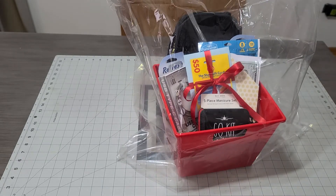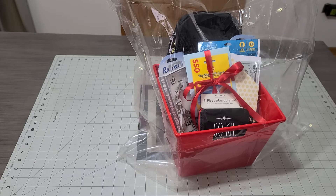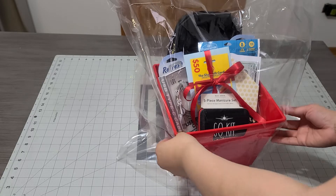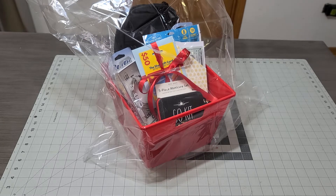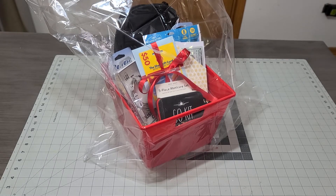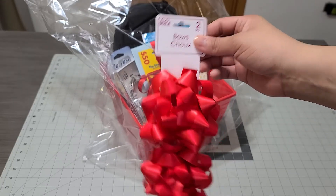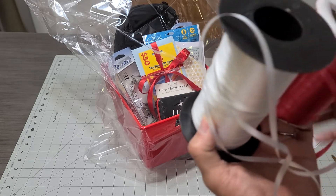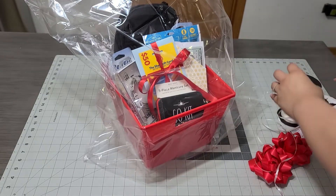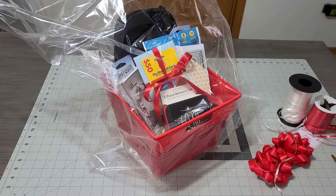My friend Terry told me that when you make a bigger basket, you should have a bigger bow. I'm going to go ahead and listen to her — she sent me a couple of pictures showing how she makes the bow bigger, so I decided to give it a try. I went to Dollar Tree and picked up these gorgeous bowls that match the basket — you get two of them for $1.25.